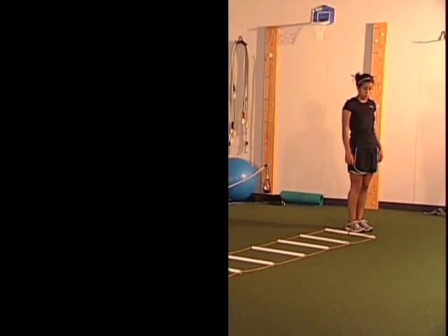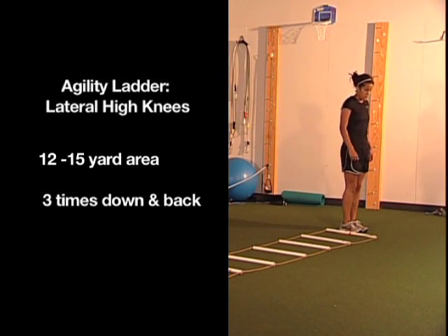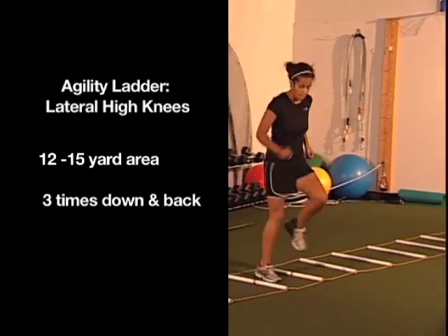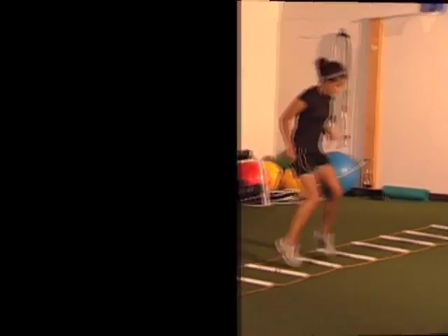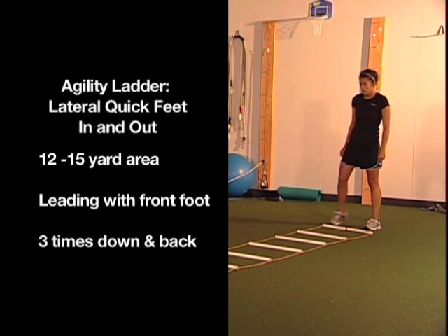The next one is lateral high knees — she's going to move in the coronal plane with her legs pumping nice and high, her hips controlling where her knees are in space. She goes back facing the same direction, working the legs a little differently. Then we go into lateral quick feet, which are ins and outs.